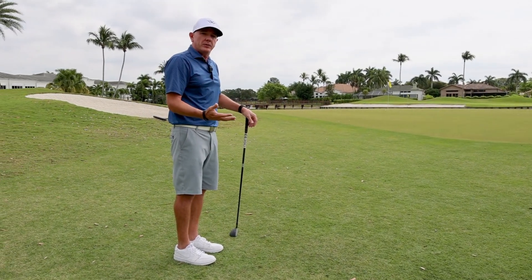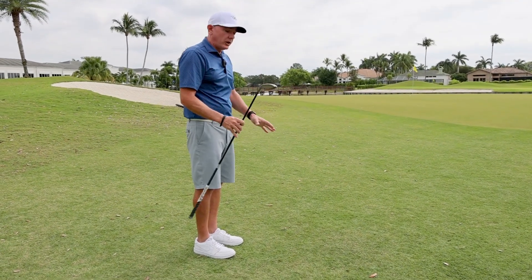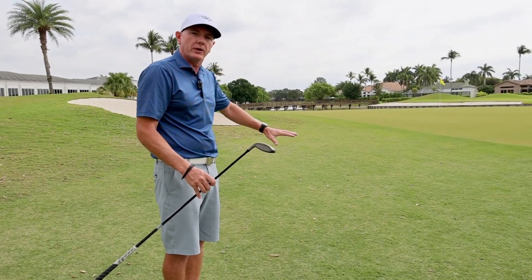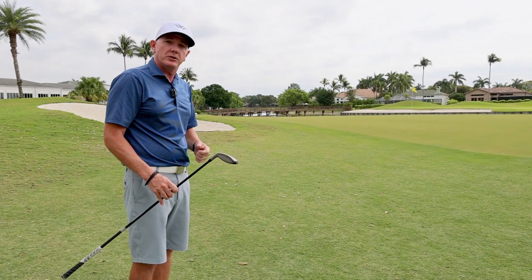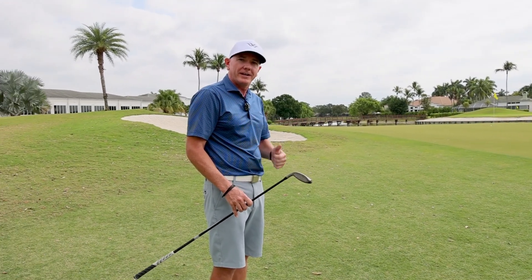Even if you hit it a little bit thin or catch a little bit of grass behind it, the club has mass behind it, so it helps get the ball up the hill, through the fringe, and get the ball rolling on the green. Try using your hybrid around these greens and grass runoffs on the new West Golf Course — it'll help you get up and down.